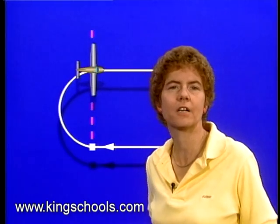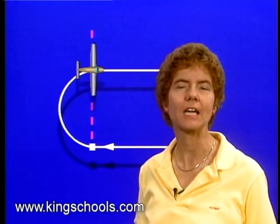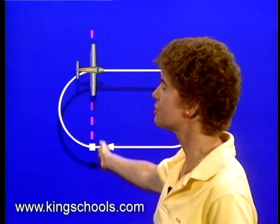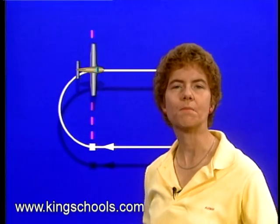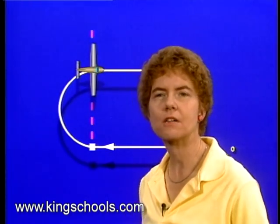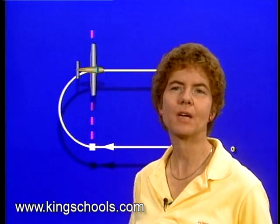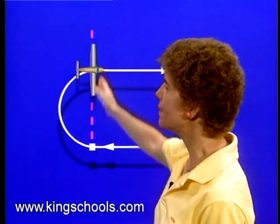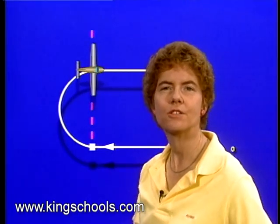For example, if you're holding at a non-directional beacon, when should the timing for the outbound leg begin? You're going to be able to determine the abeam position, so that's when you should start timing — when you're abeam the holding fix. It doesn't make any difference whether it's a standard or non-standard holding pattern. When asked when to start timing at a VOR, again, abeam the holding fix is when you start timing for the outbound leg.